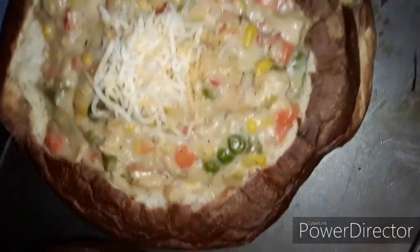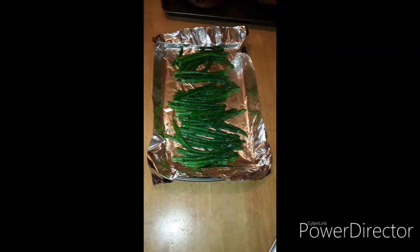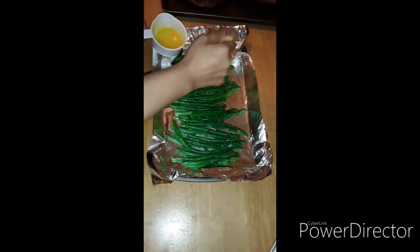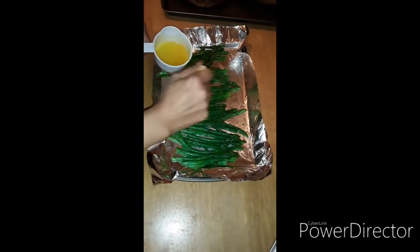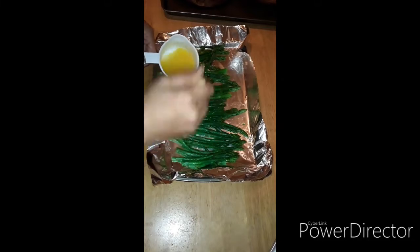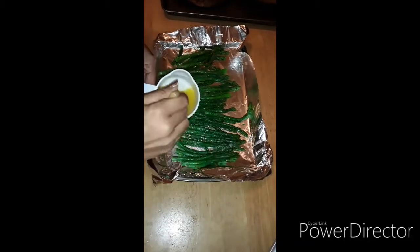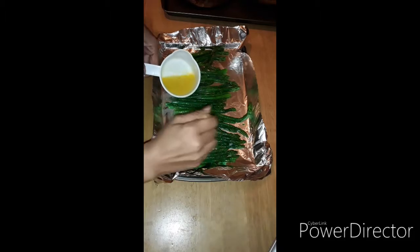We have a side we need to do — are y'all ready? For our side we have some asparagus. My oven is preheated to 425, and I have some garlic butter here. I'm going to lather it on here like sizzle. And then I have some lemon pepper.